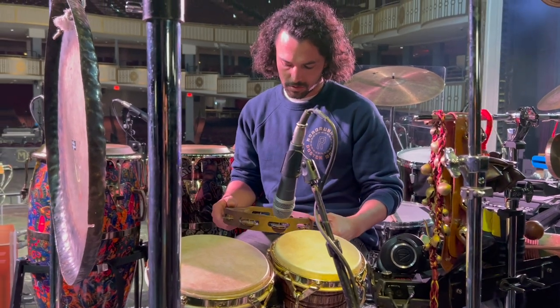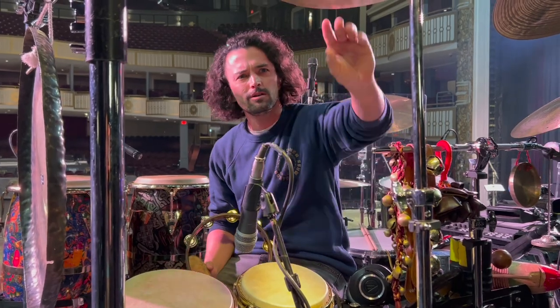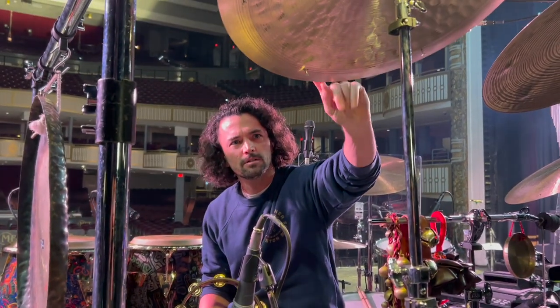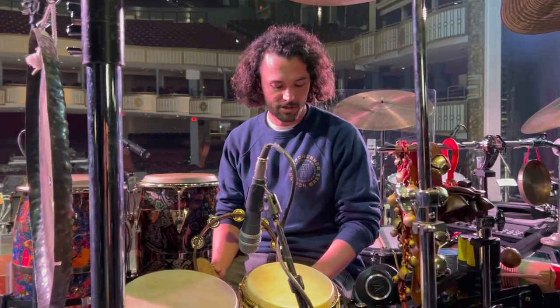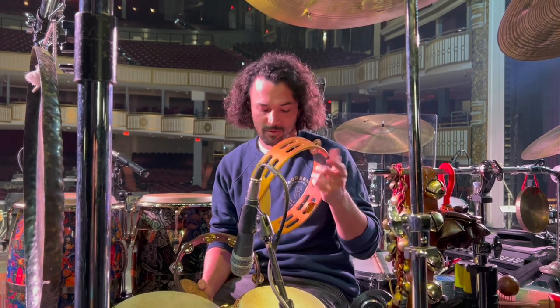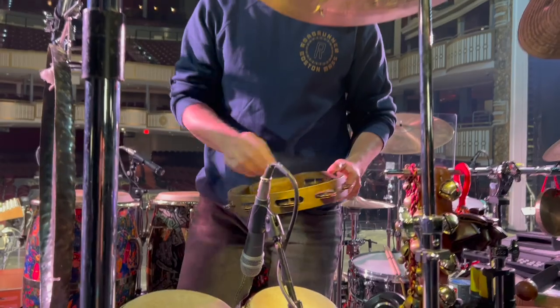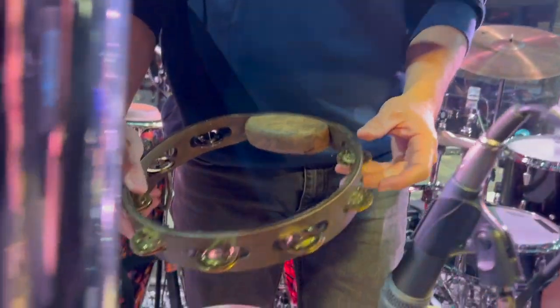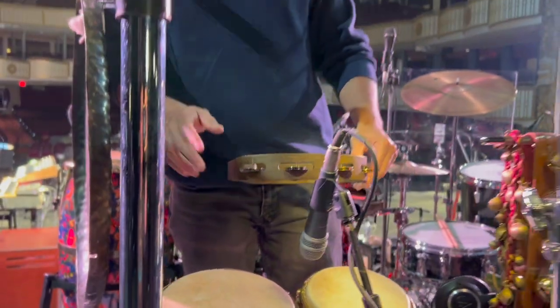Got a new tambourine — new old tambourine. I broke the other one. Careful when you smash a China cymbal with a tambourine — it may break. Actually I broke two. I broke this one also. This was another backup, also broken. This is kind of cool though — I got four brass triangles, two nickel and two dimpled brass, so a little bit of variety there.